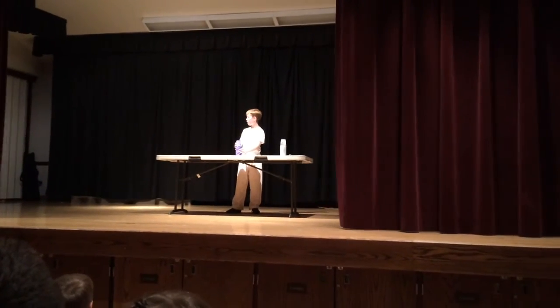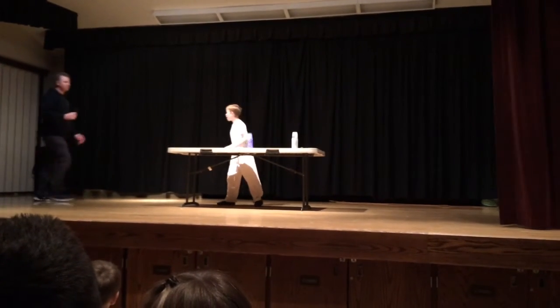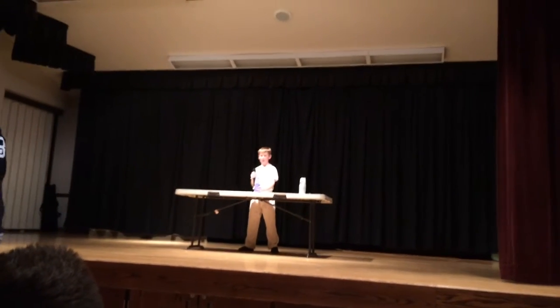Matthew Malford! Hi, my name is Matthew Malford and these are speed stacks.